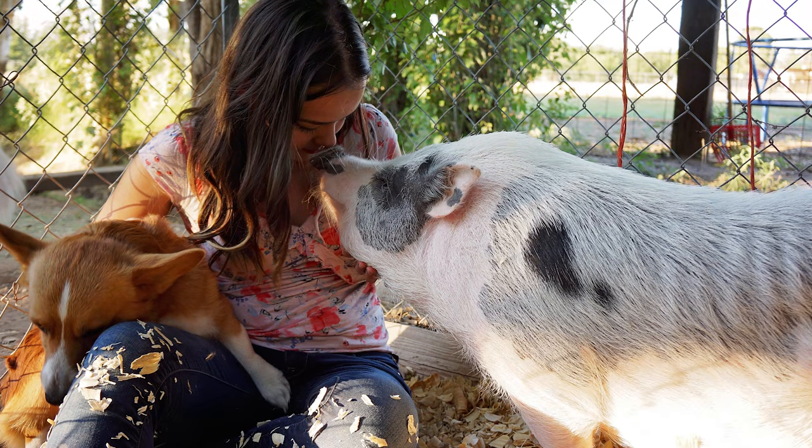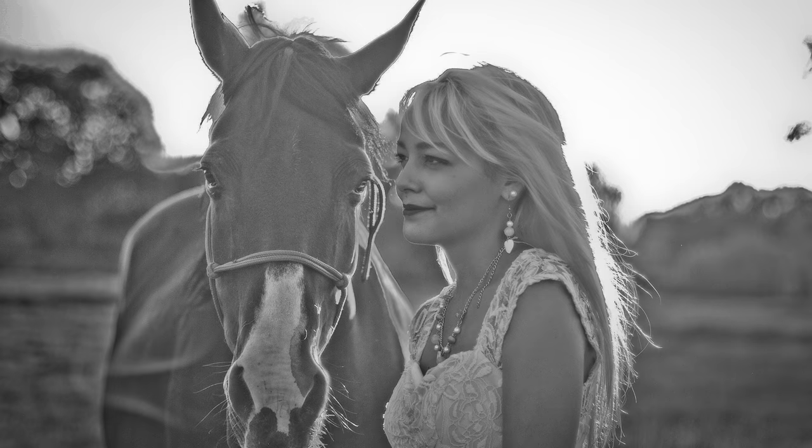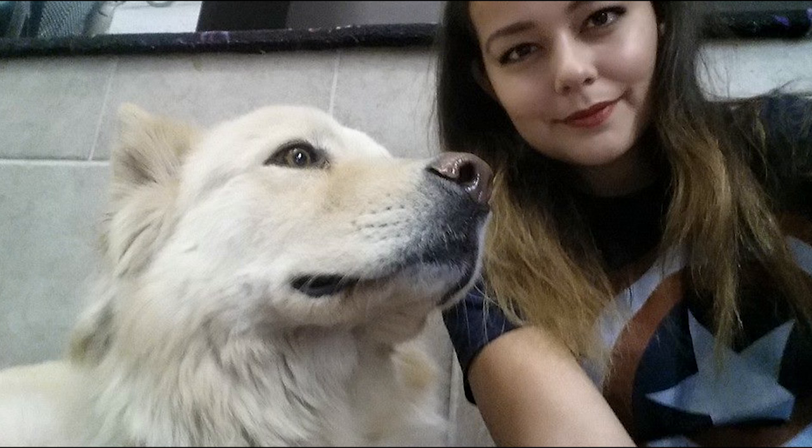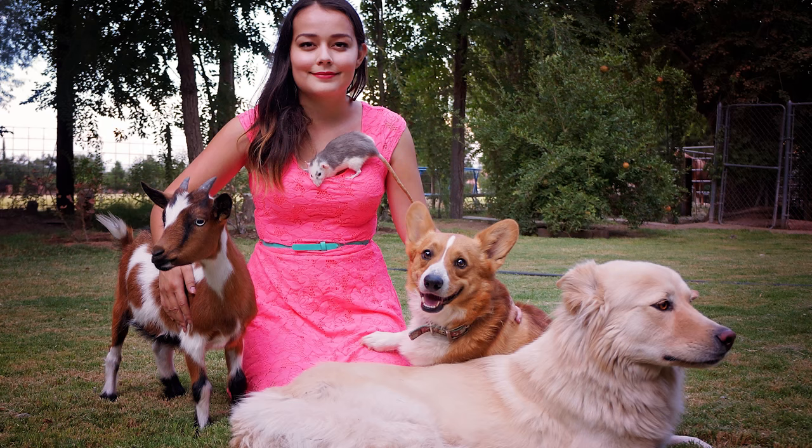I'm Megan with Happy Tails Pet Care and I'm a professional pet expert and nutrition consultant. My goal is to educate people about animals and help pet owners provide the best care to their beloved pets. See a pet in my video you like? Let me know and I will feature that pet in more videos.